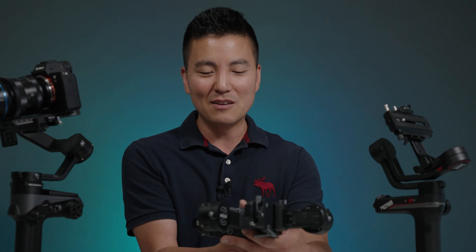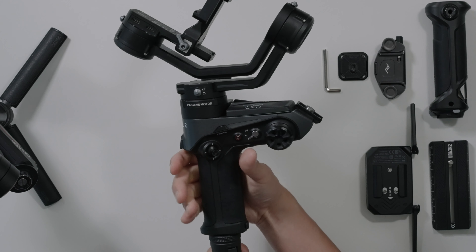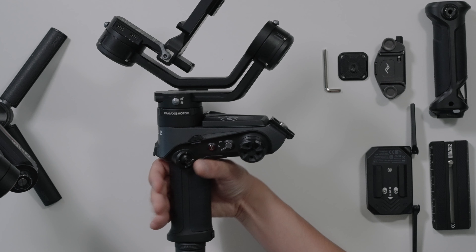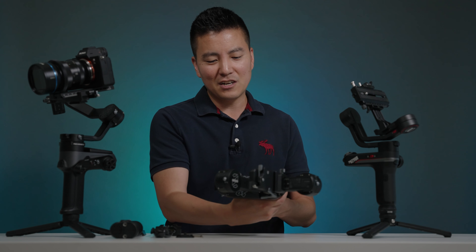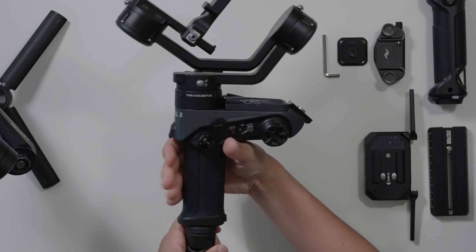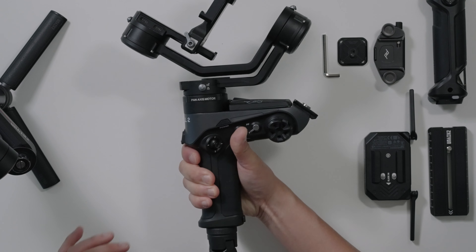This grip, when you hold the gimbal, feels exactly like the RSC2 — right down to the top where it's kind of hanging on top of your fingers. I do like this a little better because your thumb is resting on top of the signature L-shape, which is very common among all Weebill. This time around, none of your grip is actually hitting any of the buttons, so every button is out of your way when you grip tight — which is a huge plus.